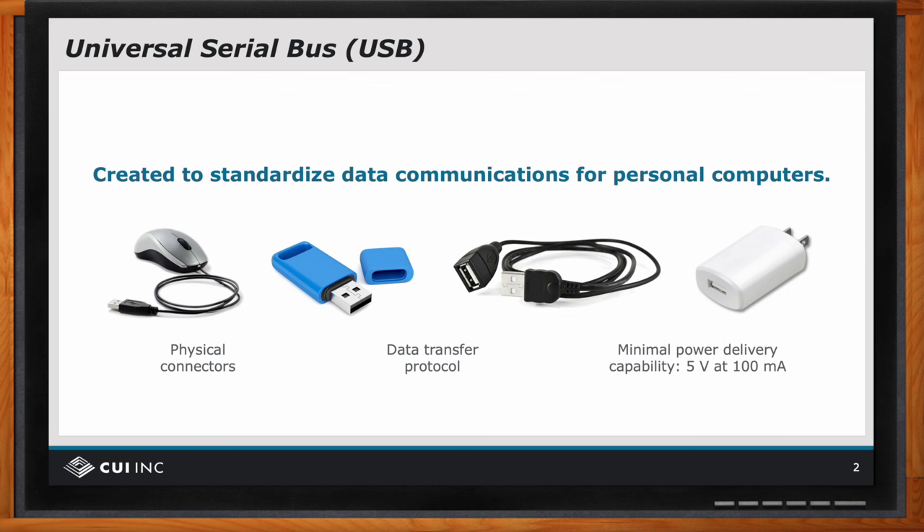that sort of thing. And by the way, they included a little bit of power in with the data communication. So it started at five volts, 100 milliamps, which is about a half a watt — not a whole lot of power.